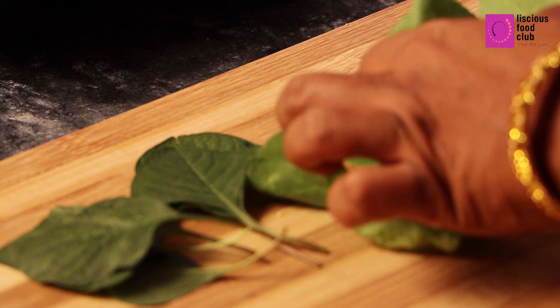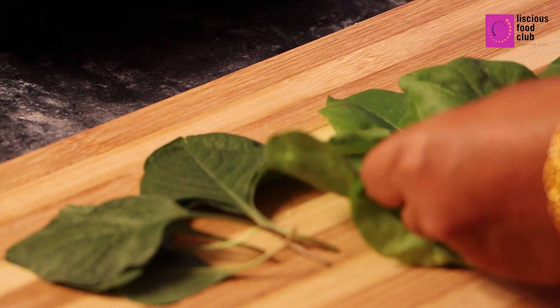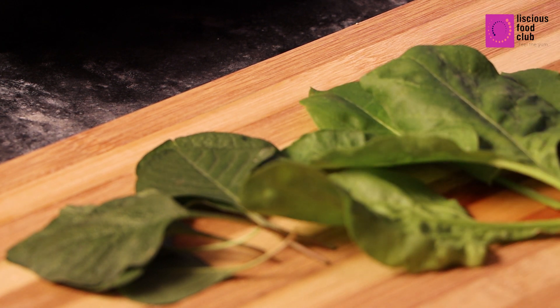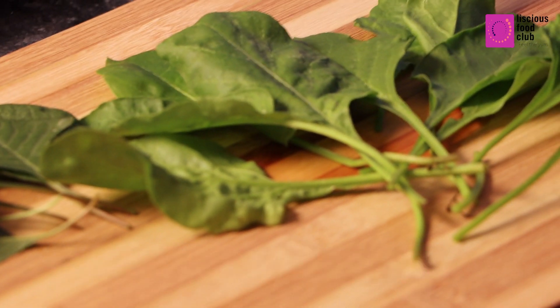Take nice fresh Palak leaves and wash them. Not only Palak — you can use any other leafy vegetable. Here I am using spinach and amaranth leaves. You can also use spring onion leaves. Make sure the leaves are ready.